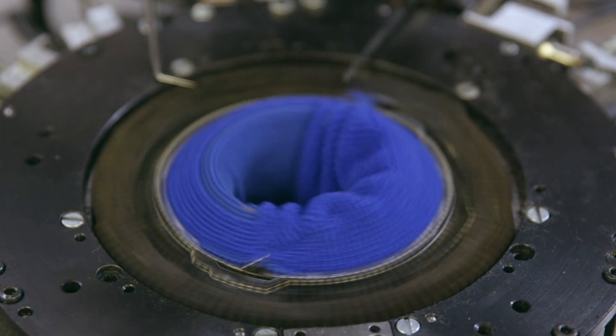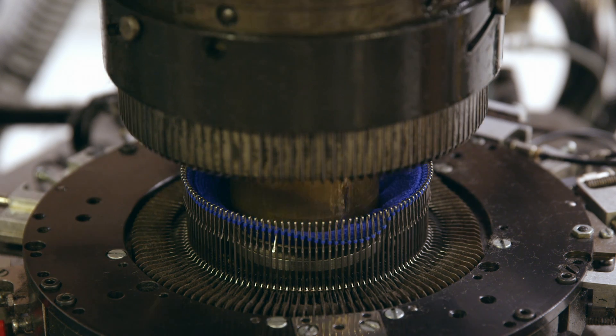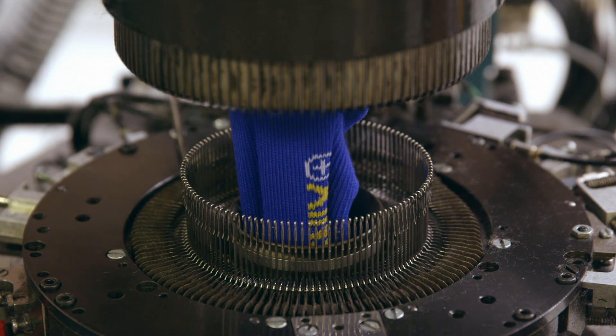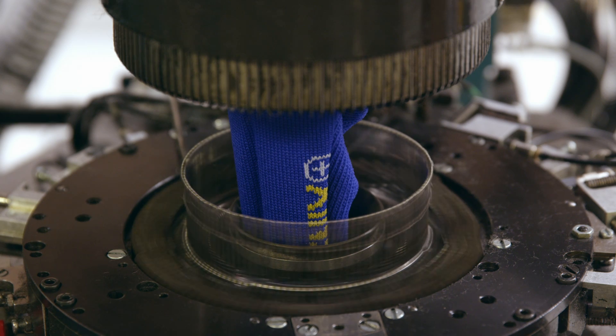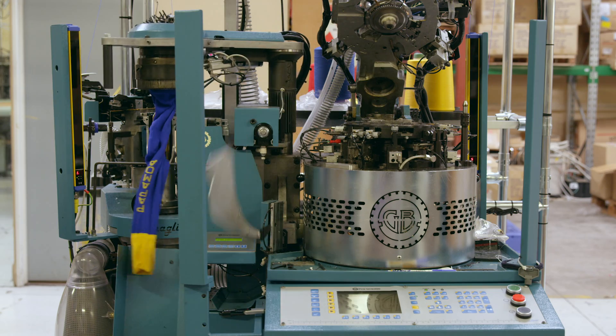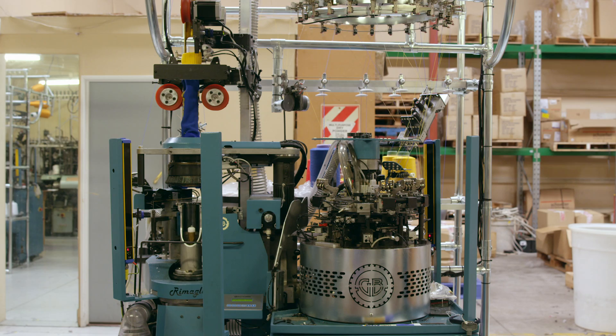Let's take a look. This really is fascinating — I have no idea what's going on, but I can't look away. What's that thing grabbing? The machine has knitted something. It's a sock! Blue and yellow, like the thread it was knitted from.